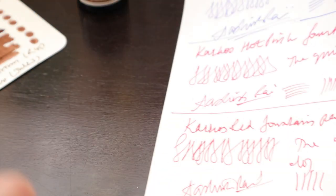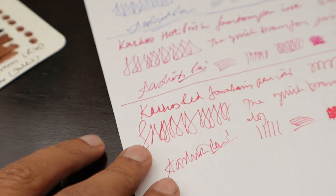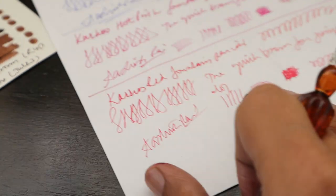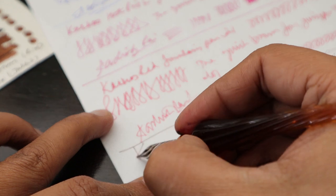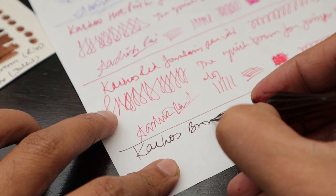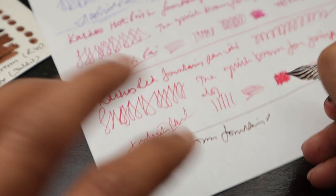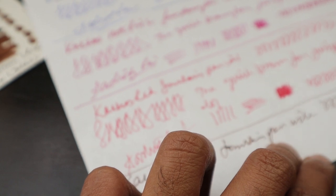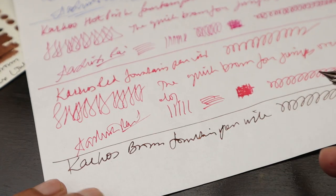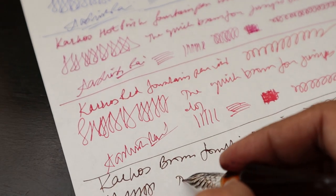We haven't changed the paper because we wanted to compare all the inks together. We have a little bit of space left at the bottom of the page and we're going to write using this brown ink — Carcass brown fountain ink. This is my writing; I don't have beautiful writing like many of you, but that's okay since we don't write that much these days.